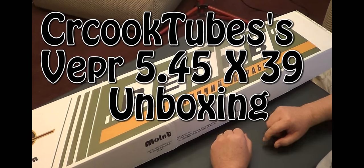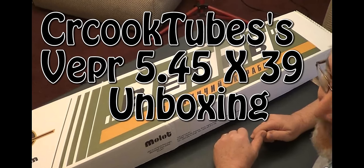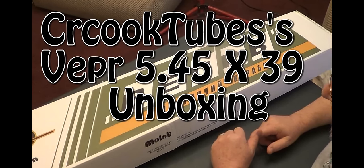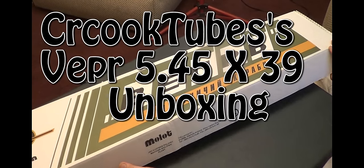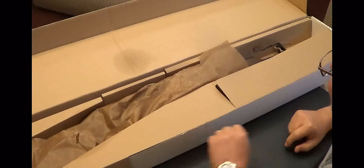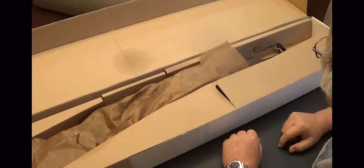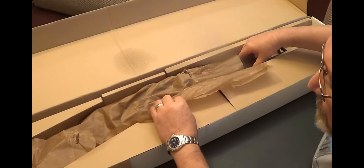Hey YouTube! Guess what I got in. I've been waiting on it since December the 28th and I didn't think it'd ever get here, but it's here. I got my Vepr 5.45x39 honey badger rifle and we're going to do an unboxing — what it looks like when you get it wrapped up in this old newspaper.